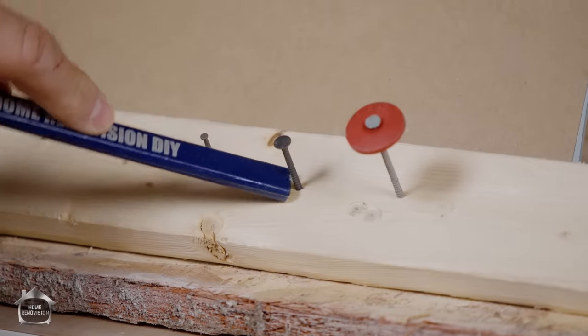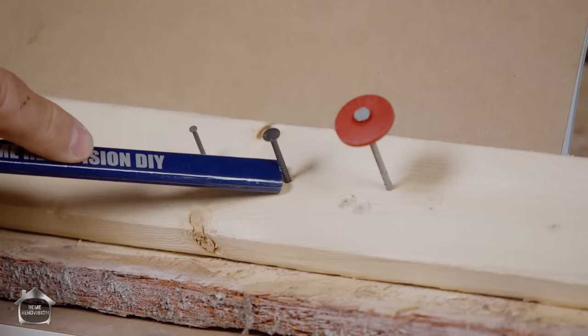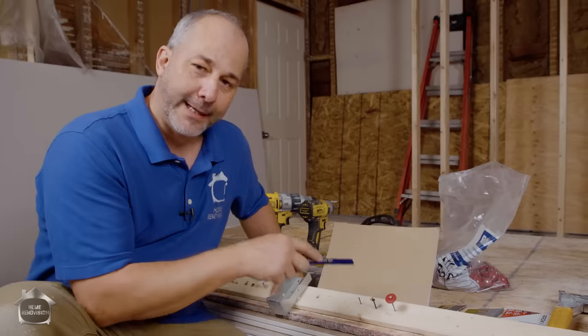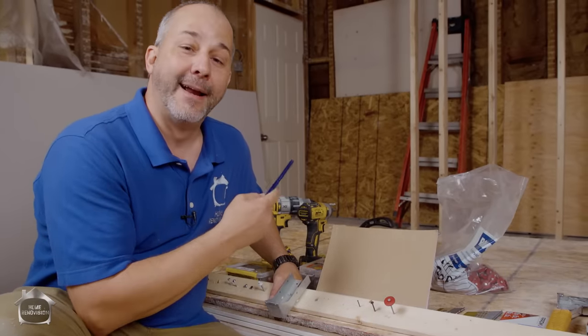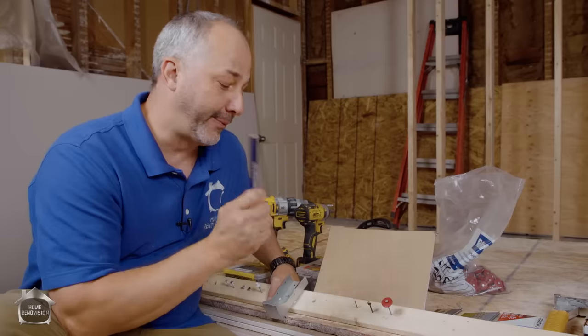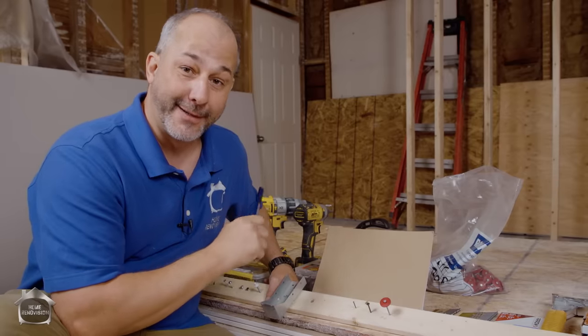Next is the blue ring drywall nail — this is the one I love to use when I'm doing my drywall and putting on my corner beads. If you want to see how that installation happens, you can click the link to the video on how to put on a corner bead properly, because there is a right and a wrong way to do that.